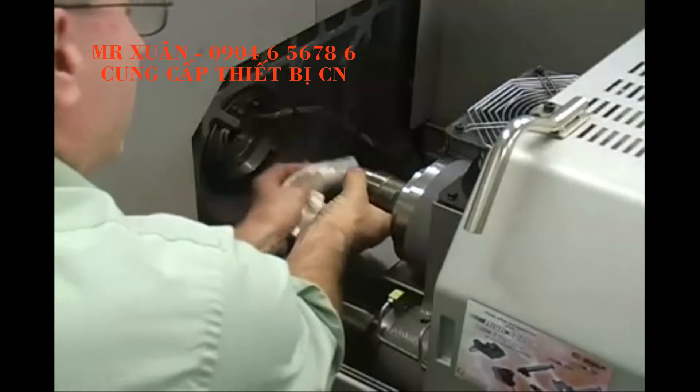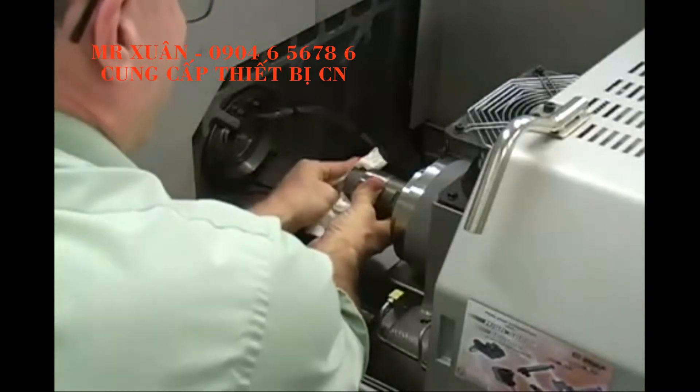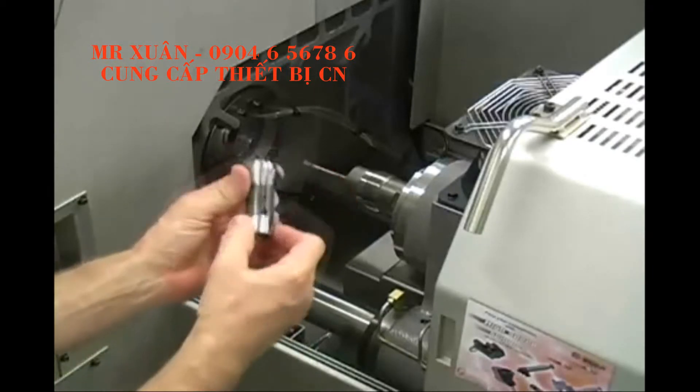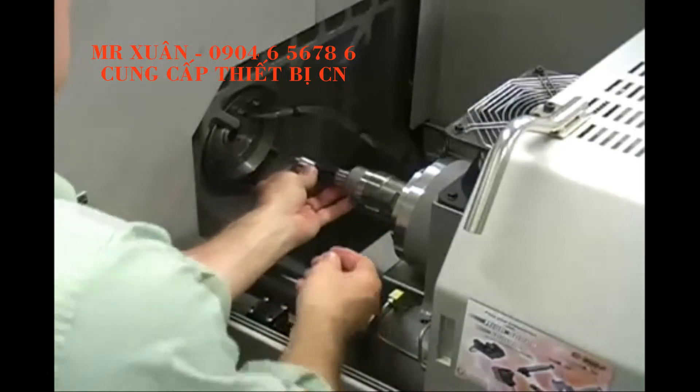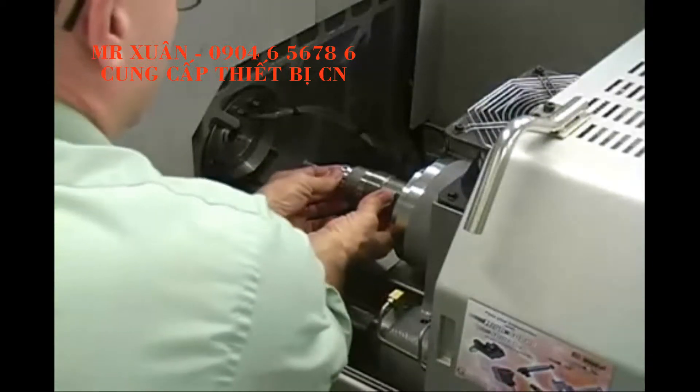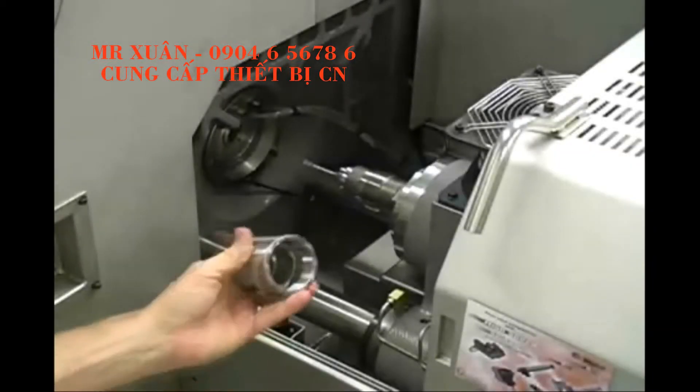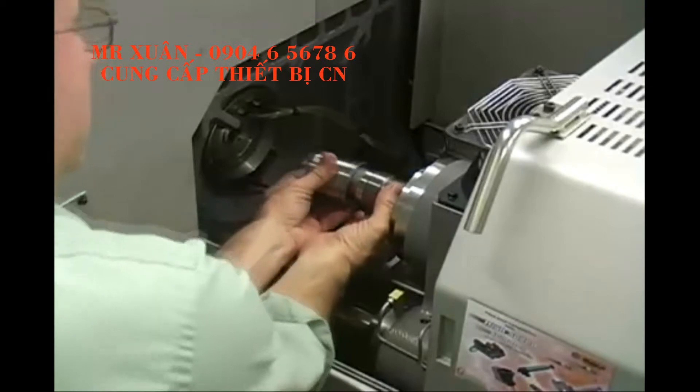Always clean in and around the spindle so that chips and sludge are not present. Do not blow air into the spindle as this may force residue back into the closing mechanism. Insert the collet, wipe off the spindle nose cap, and thread it back onto the spindle. Tighten the nose cap with the appropriate wrenches.